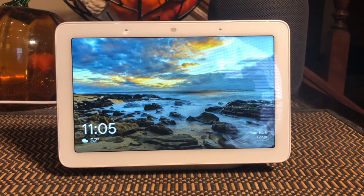Hello, this is Chad. Today I thought I would do a quick video on showing you how to use home automation on the Google Home Hub. Let's get started.